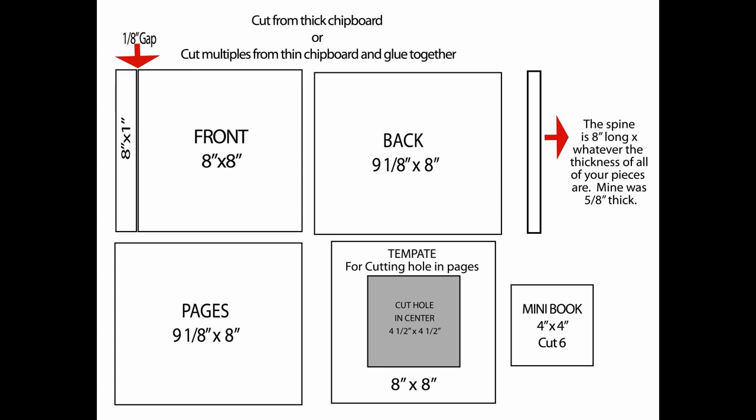For the spine, I've given you my measurement, but I suggest you don't cut it until you get everything put together, because the worst thing is your mini book ends up thicker than you thought and the spine you cut is not the right size. I wait to do that as the very last thing.